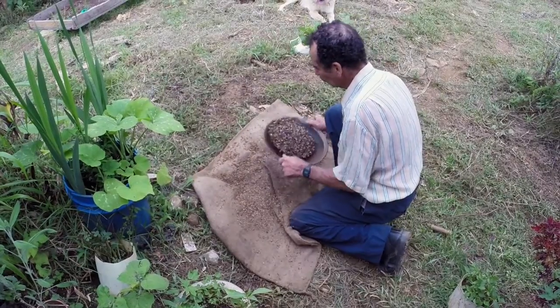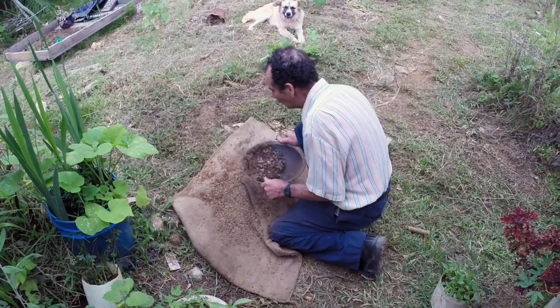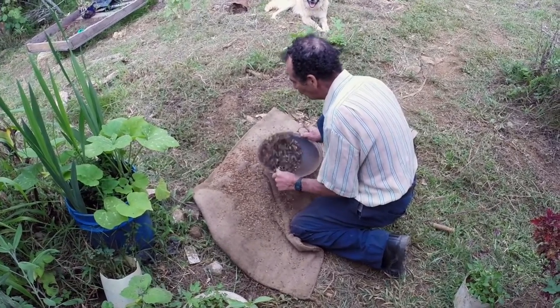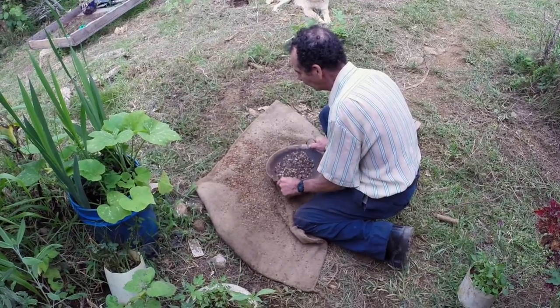Then Orlando is using a sifter to separate the beans from the parchment, picking out the parchment by hand, as well as any defective beans that might be present.